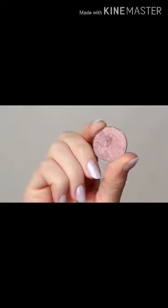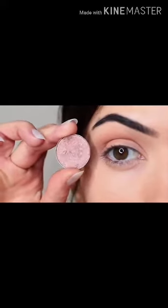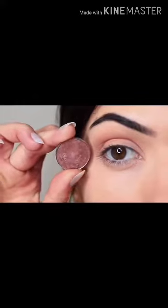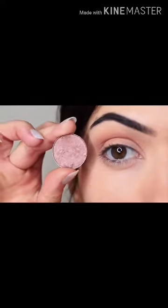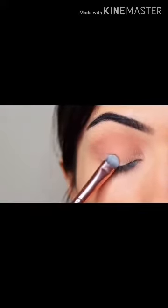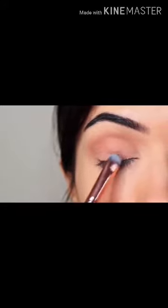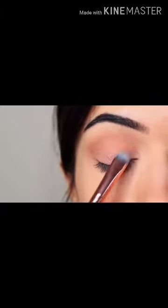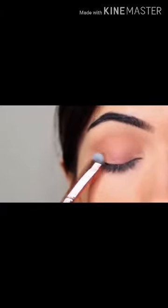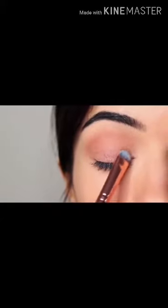Then I'm going to take my lid shade, and whenever I'm applying anything that has a little bit of shimmer, I use a flat brush to apply it. The reason I use a flat brush is it helps the shadow to glide on, particularly with metallics or anything with shimmer or glitter — it just helps them to really hold on to the lid and create that nice glossy look. You want to very slowly build this up, applying a little bit of shadow at a time until you get the depth of color that you want.